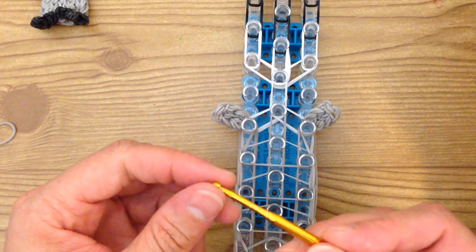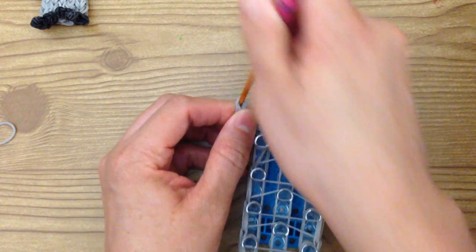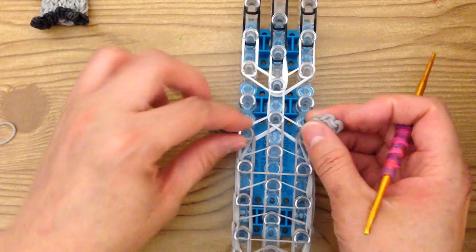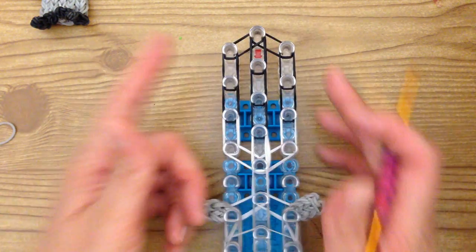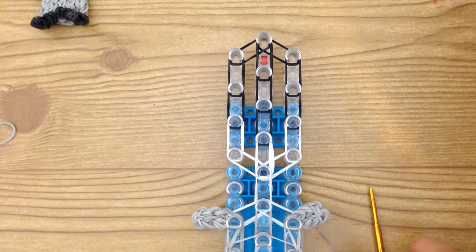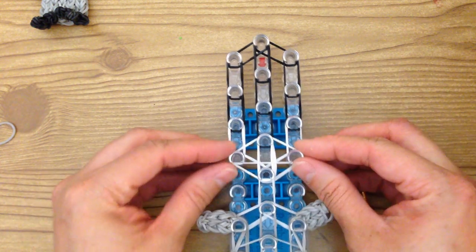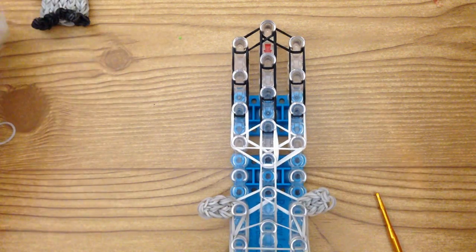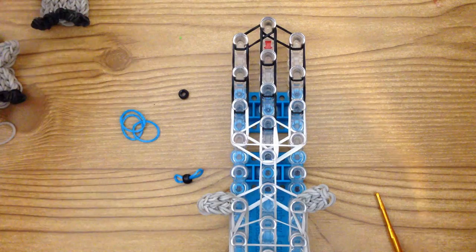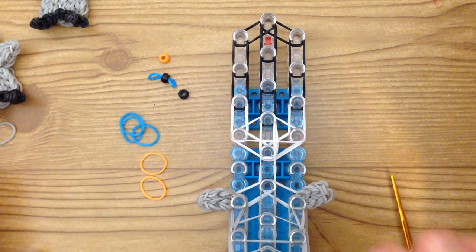The wing looks funny right now but take your hook, go through the cap bands, pull up, and it fixes it and gives it that pointier look — we can fix that in the end. So now we are going to add his nose and his eyes. First, let's add a triangle band on his face on these three pegs right here. Then we are going to add his eyes and nose.